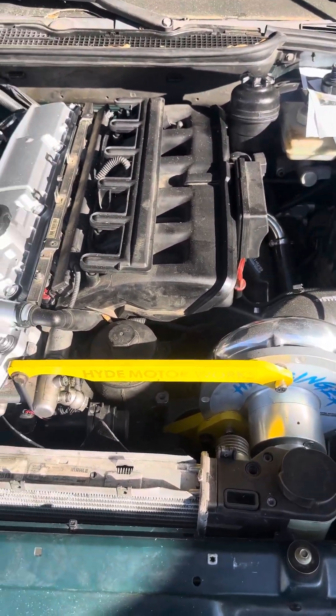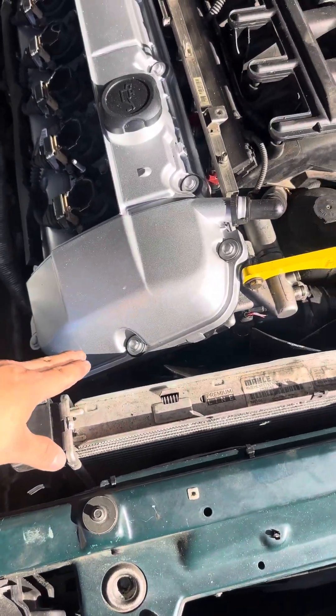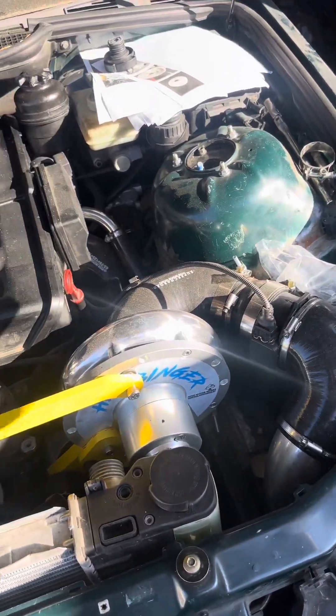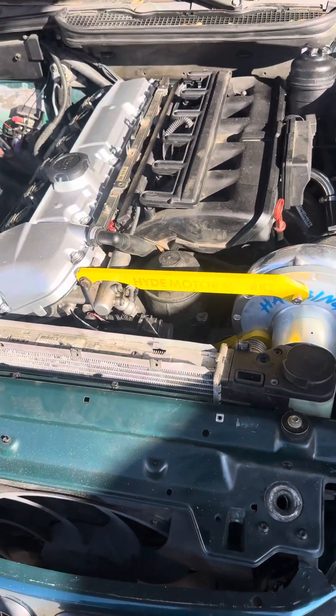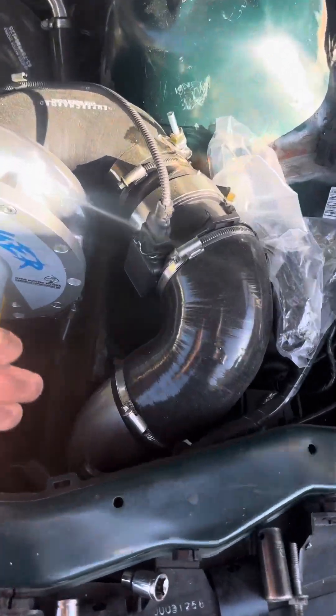I just switched to the six-cylinder one to see how it fit, but it did not fit because the reservoir doesn't fit over here. So I'm going back to the four-cylinder one. I also got the 420cc injectors and have the intake right here.